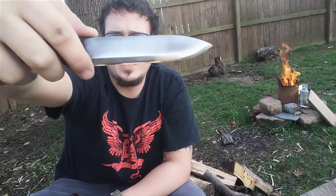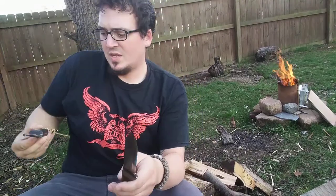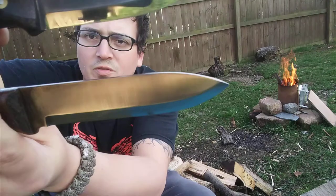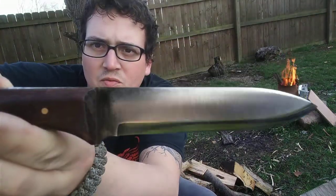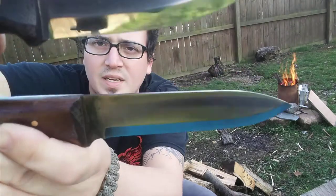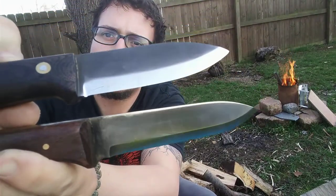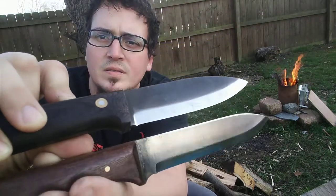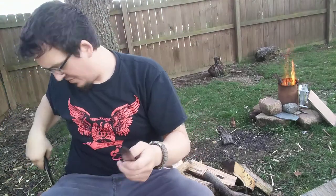I feel like the blade is actually up too far. Now look at this Kephart — the LT. Look at the difference. You can see how much further up the PKS cutting edge is compared to the LT. Pretty significant. I am not a fan of that.